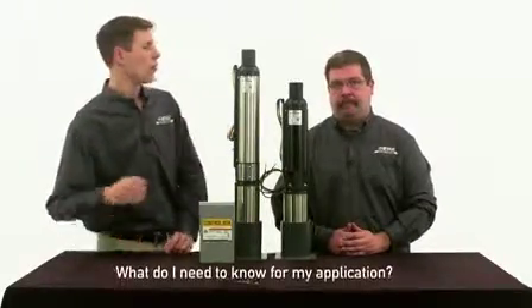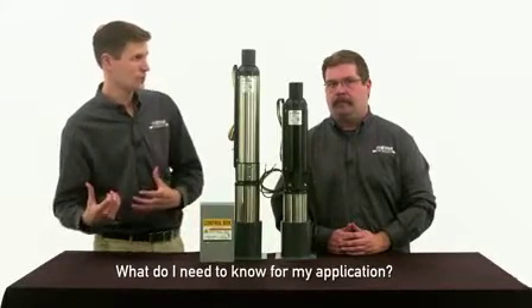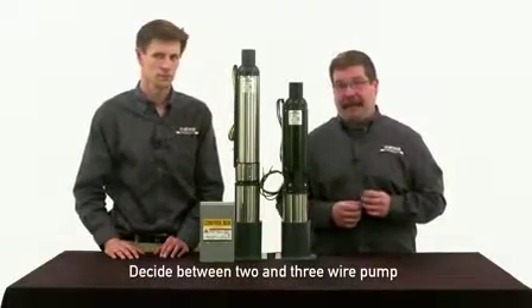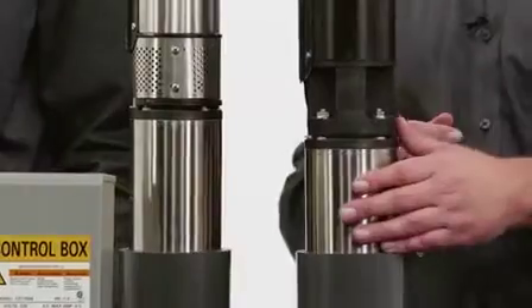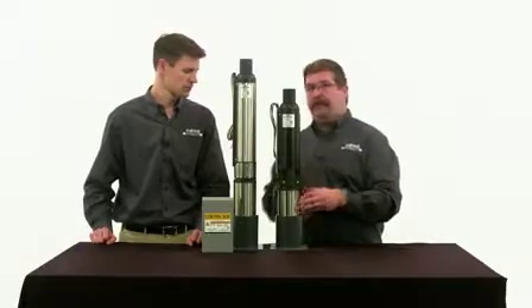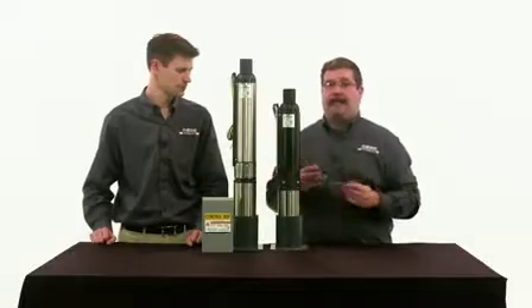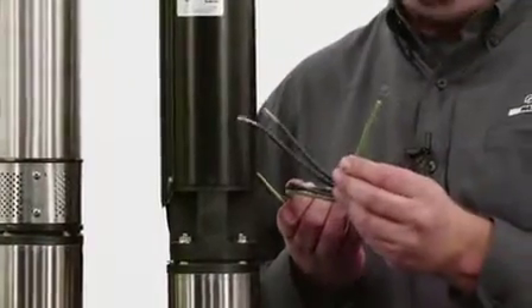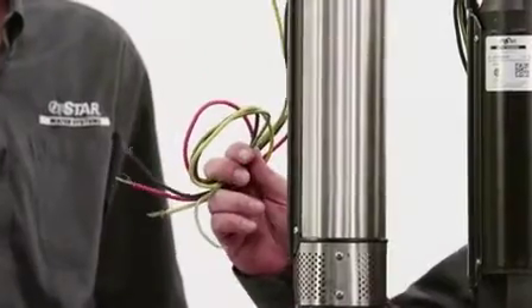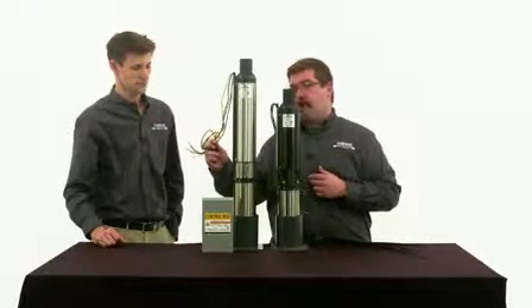So now I'm buying a pump — what exactly do I need to fit my application at my home? First of all, you're going to need to decide if you want a two-wire or three-wire pump. Most people just typically use the same thing they had before. A two-wire pump will have a built-in capacitor inside the motor casing, which helps start the motor. It will have two wires and a grounding wire — the green one. A three-wire pump will look identical but will have three wires and a grounding wire, also green.